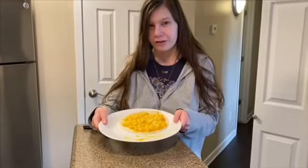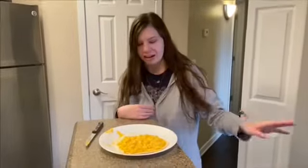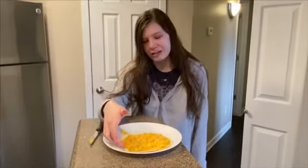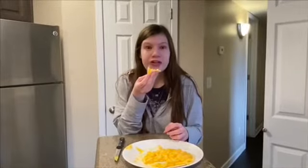I got the shredded cheese all melted and honestly this looks really fire, so I'm really excited to try this. I didn't bother cutting the whole thing and I probably didn't do it long enough, but we're going to try it anyway. I probably should have done it in the oven. What does it taste like? It's really good, this is really good! I rate the mac and cheese one a 10 out of 10 because that was pretty fire.